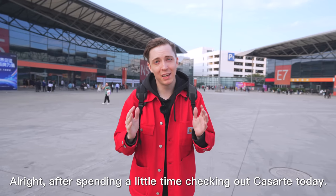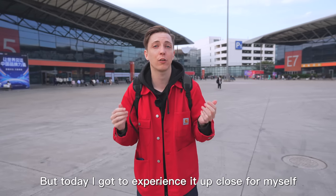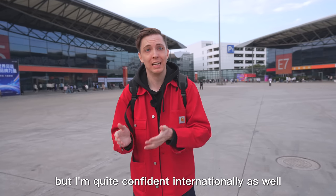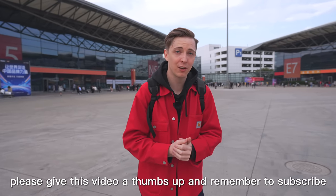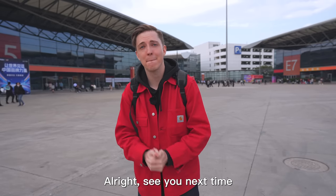After spending a little time checking out Ka Zedi today, I'm quite impressed. I heard they're actually number one in China for high-end appliances, but today I got to experience it up close for myself. Their products can not only compete with anyone in China, but I'm quite confident internationally as well. I think I have a much better idea now. But yeah, that's all for today's video. If you enjoyed it, please give this video a thumbs up and remember to subscribe. Alright, see you next time. Peace.